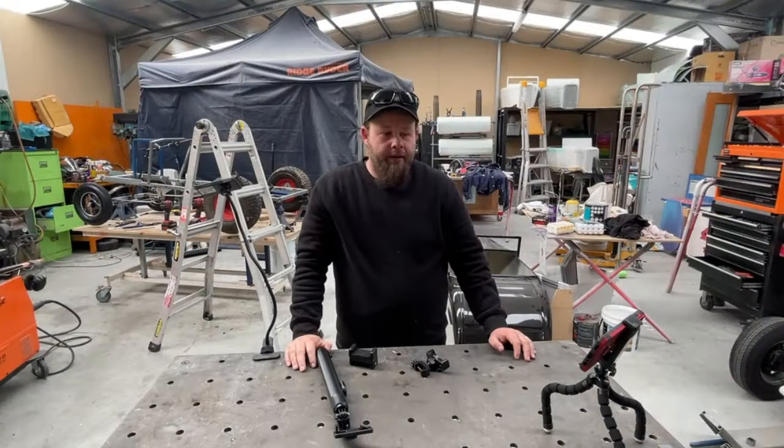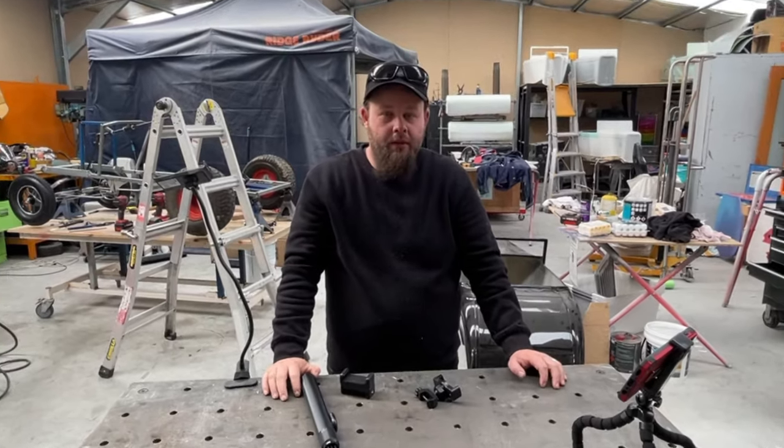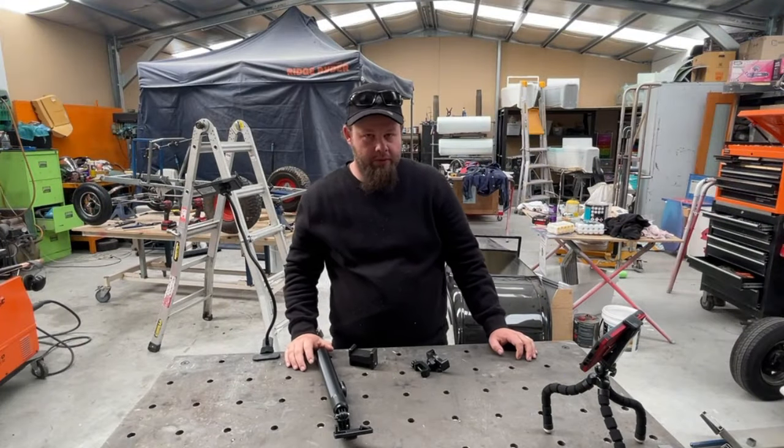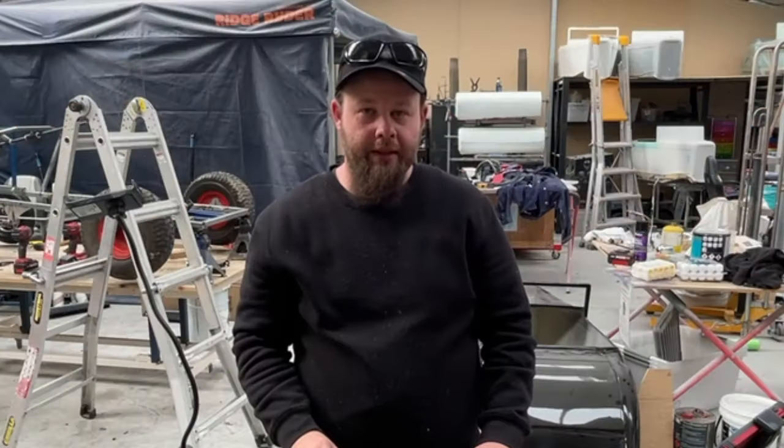Say cheese! G'day, how you going? This video is all about filming in the workshop — what I use and what I've recently got that I'm going to modify to suit my needs.